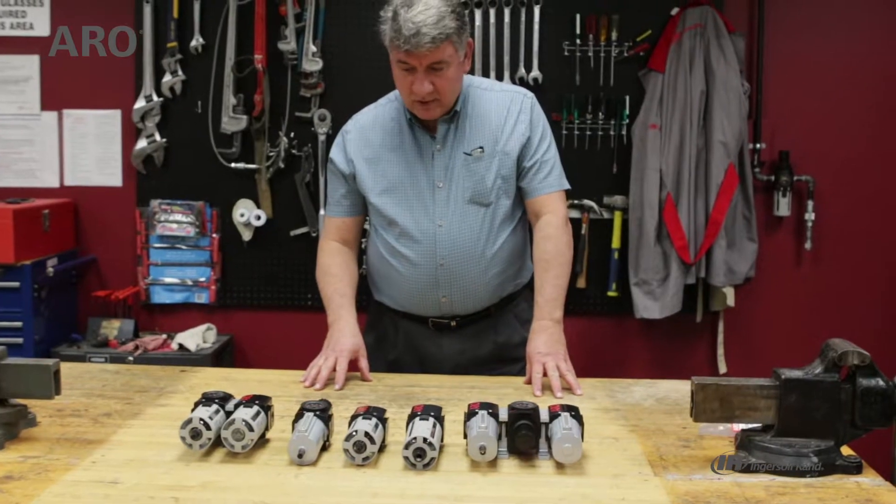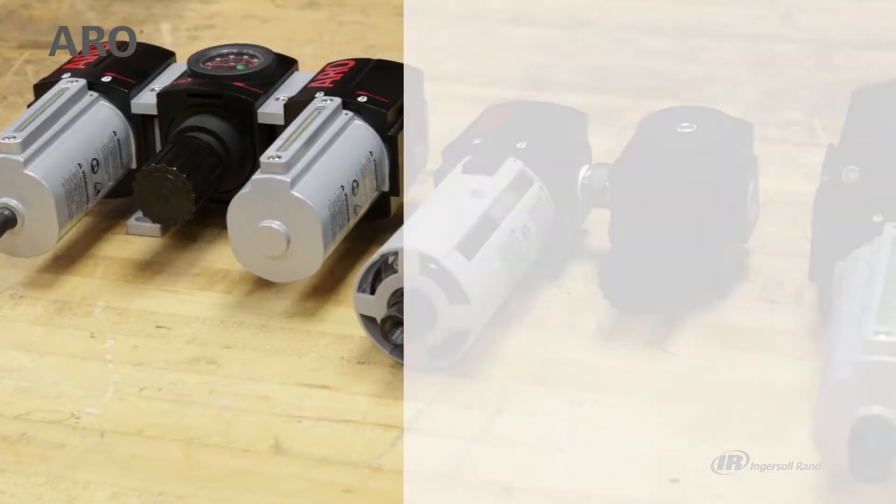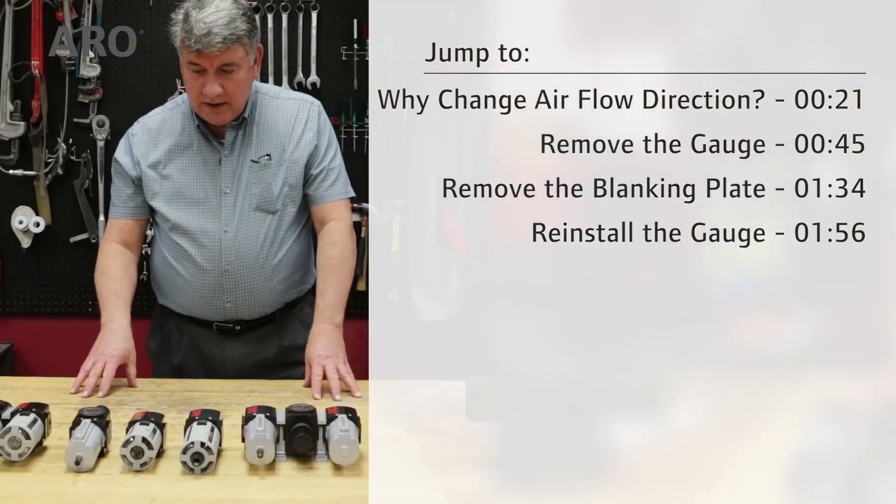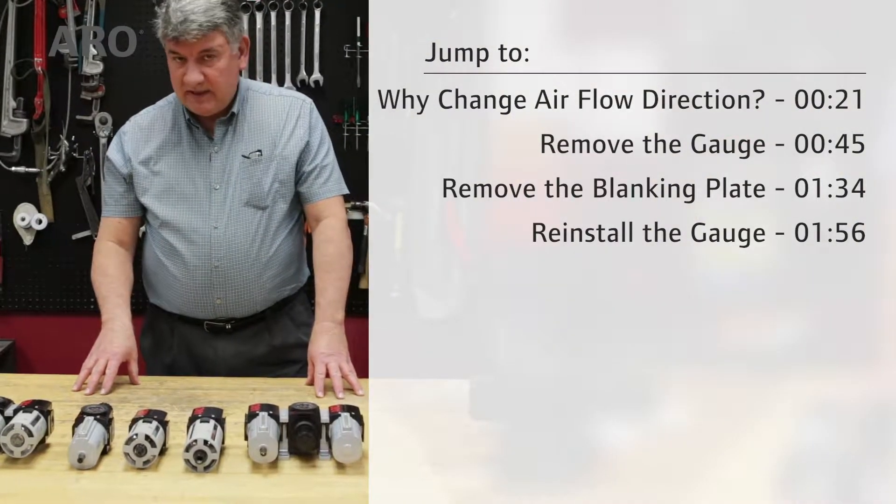Hi, I'm John from Aerotech Support. Today we're going to continue talking about the Aeroplow line of filter regulator lubricators. We're going to go over their operation and some of the accessories available.